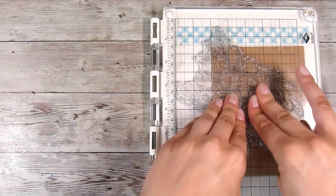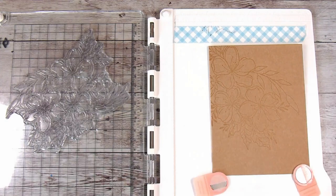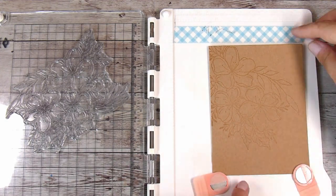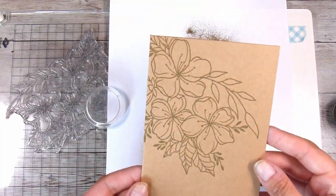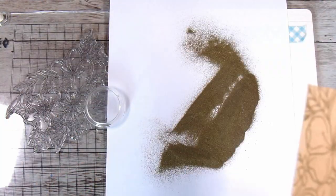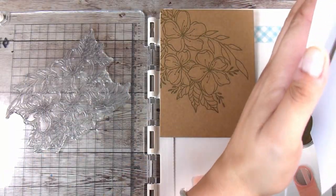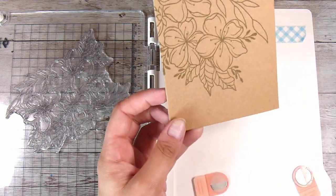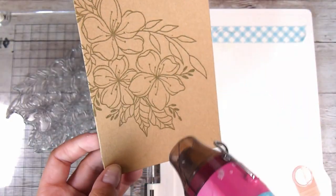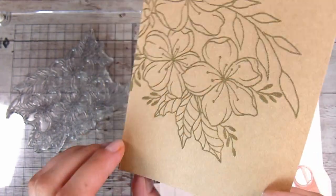Stamping with some Versamark sticky embossing ink - having a good embossing ink is one of those important tools. I have tried many, many brands of embossing ink and I have definitely settled that this one is the best by a long way. Then I added some gold embossing powder, and that is going to go on top of my craft cardstock. It's not going to be super bold and out there, but when it shines it is beautiful.